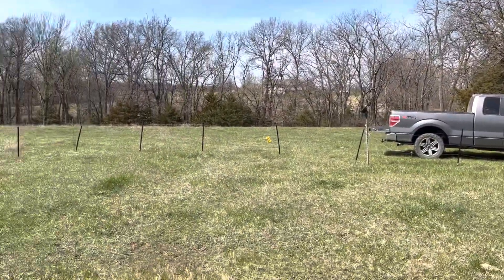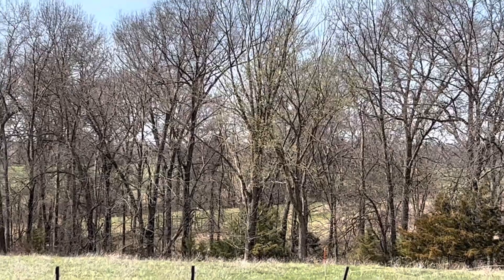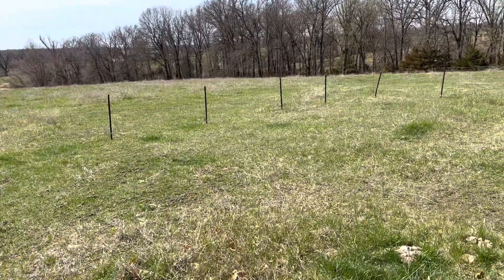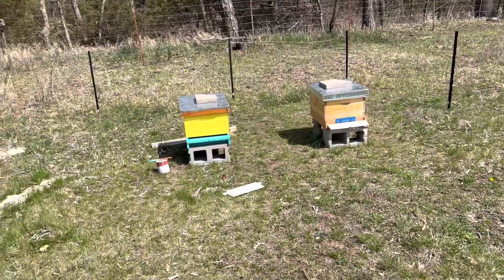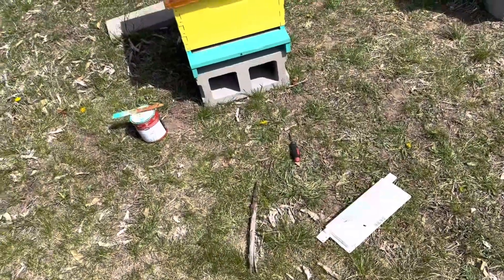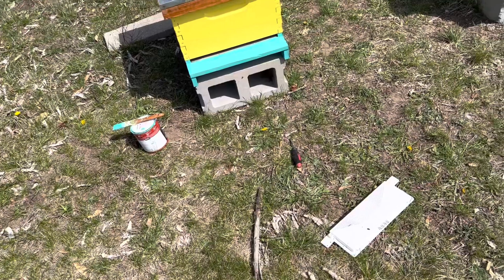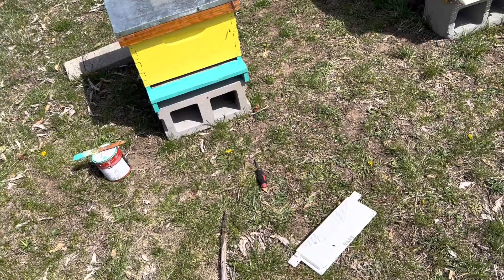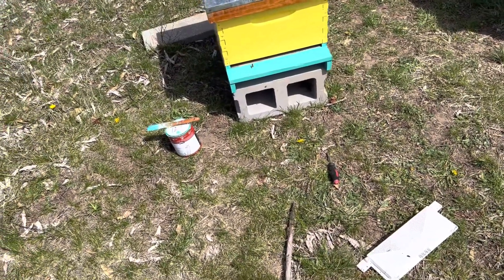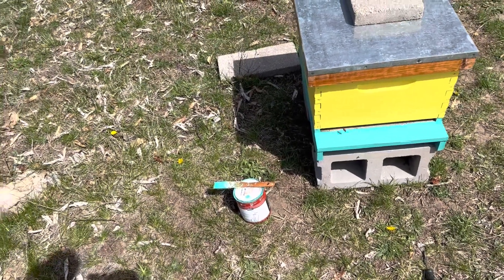Some stuff is starting to bloom a little bit. The apple tree is about to bloom — you can kind of see that tree out there starting to bud. Pollen is just now starting to become available, so if we get the packages in next week it's going to be good timing. I'll put the robbing screen on so they don't rob that honey out. I ended up with a full deep and a medium full of honey left over, but it's treated honey so I can't use it — I'm going to feed it back. I may have to crack them open and open-feed away from the yard here.